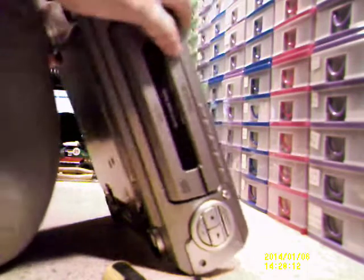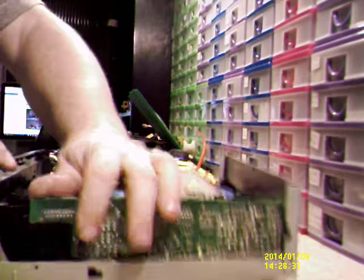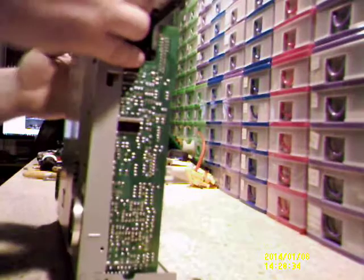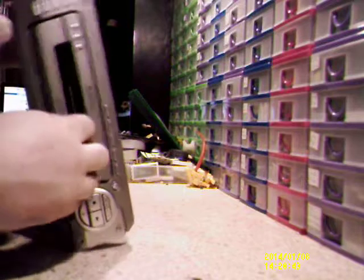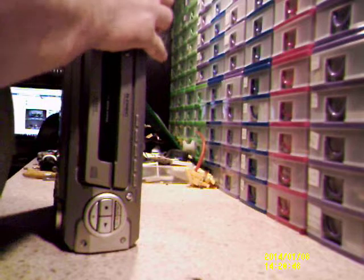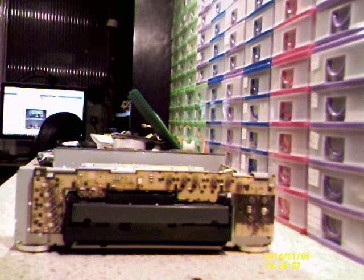What's holding that one there? That one's all off. There's something that's really got a hold of this one — there are only screws I can't see. There we go — bit of brute force. Bit of brute force goes a long way.